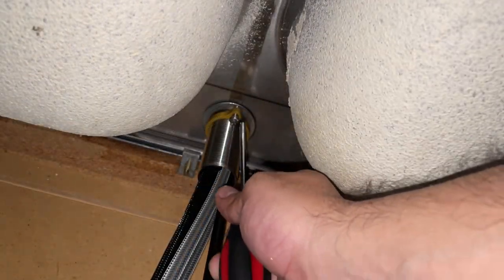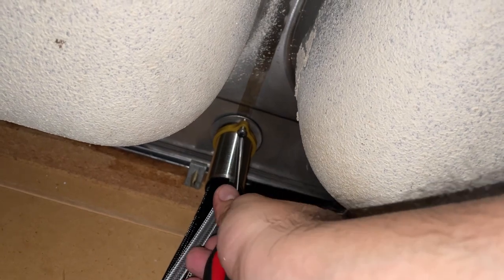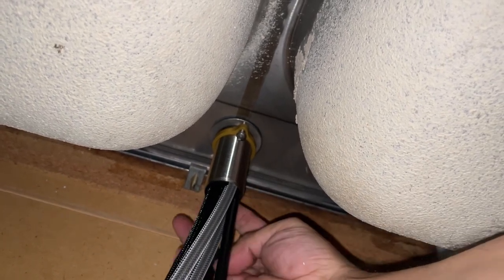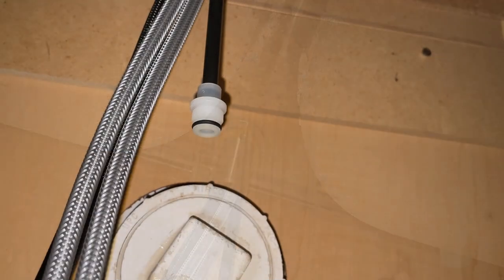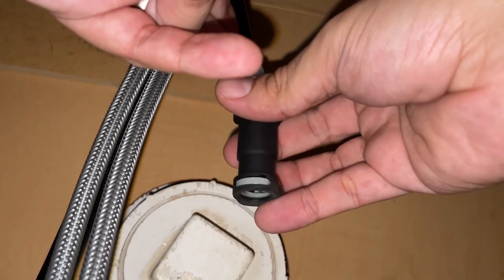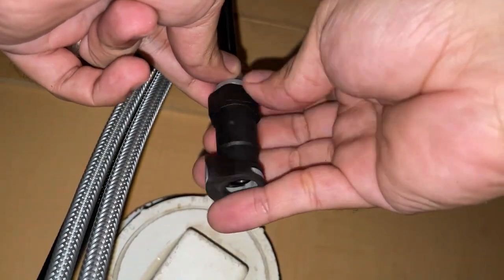Now tighten the screws — make sure that they are snug but do not overtighten. Now remember this quick connect device that we unscrewed previously — we will have to thread it back again. Make sure it is only hand tight.